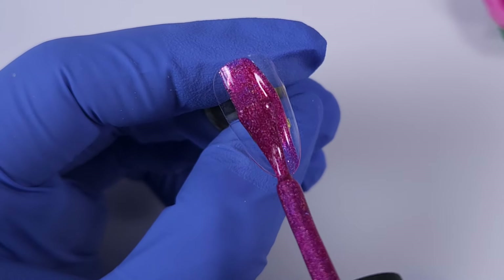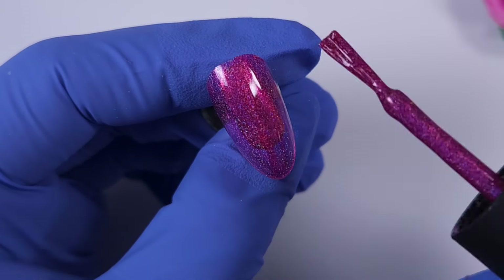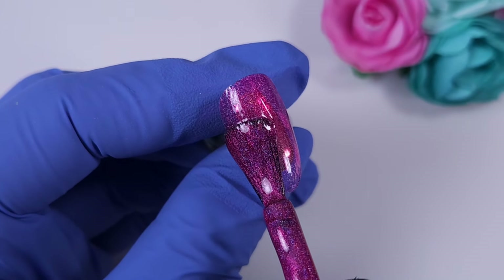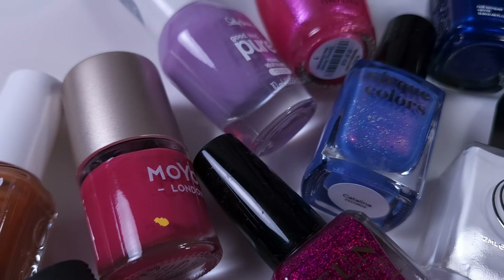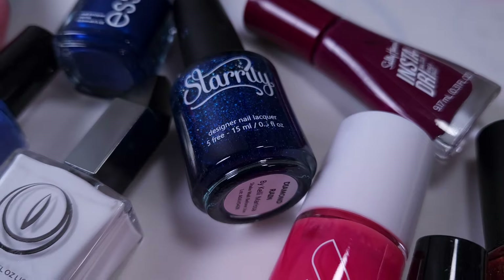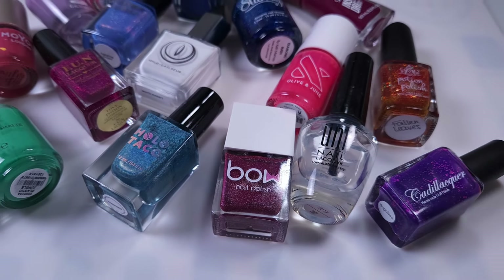My problem with thin brushes is that they're not very easy to manipulate and you need six to eight strokes just to cover your whole nail, but this new brush will simplify that job and you can get it done with just three strokes. Today I'm testing 18 brands from the polishes that I have and I'm going to tell you if this brush will fit or not in these bottles. If you like this video give it a thumbs up, subscribe if you're new, and let's get started.